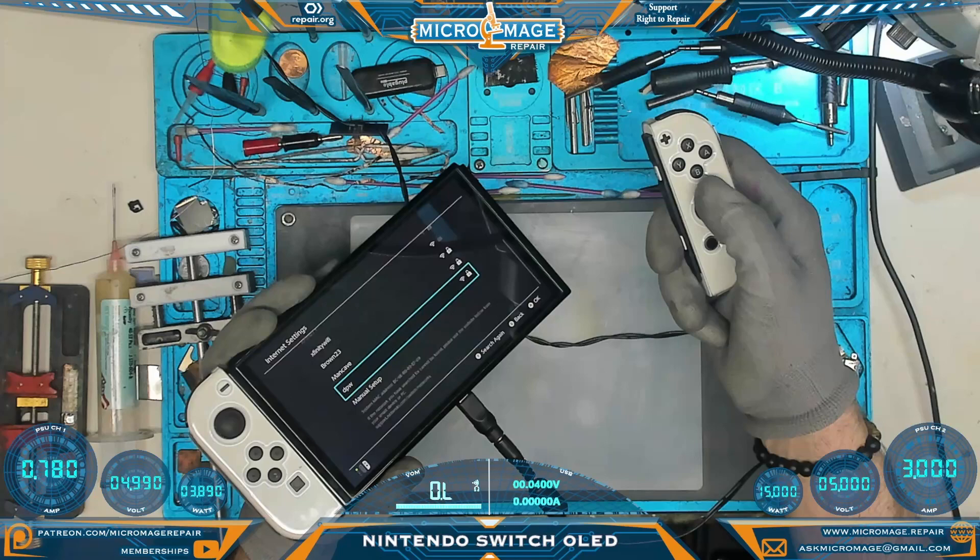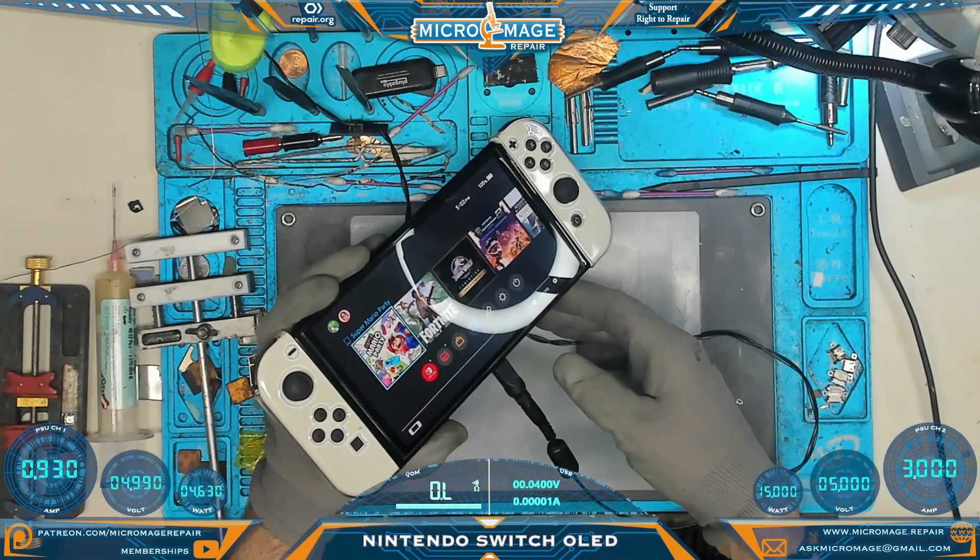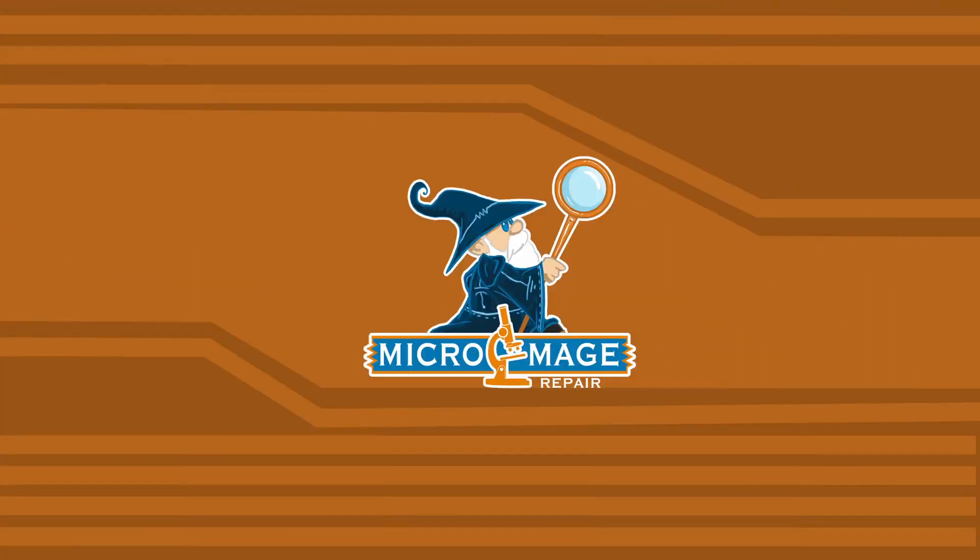Bluetooth is working - excellent. It would appear our repair has been successful. If you got value out of this video I think you'll get value out of this one, and I'll see you there.